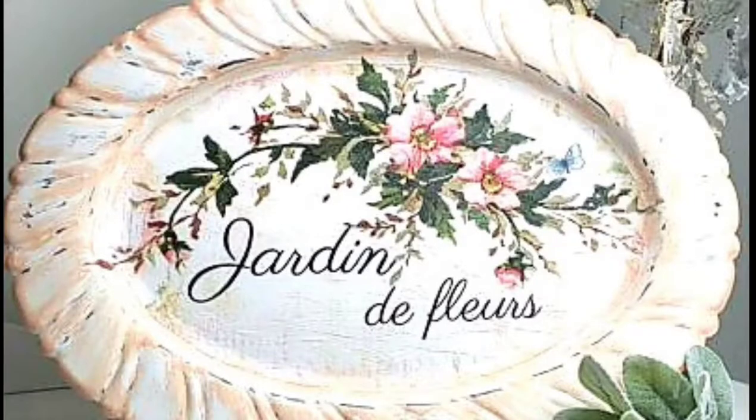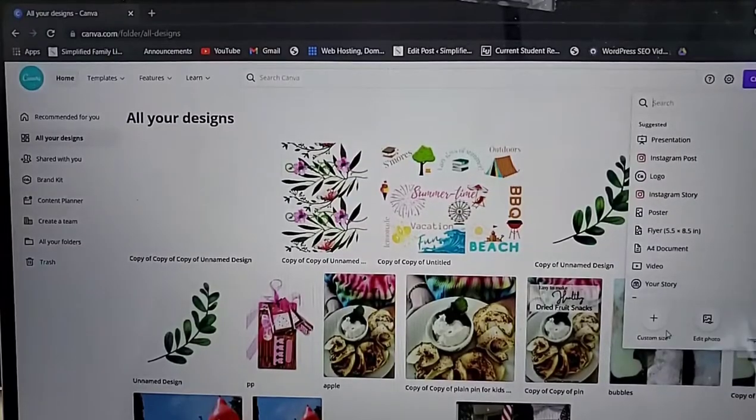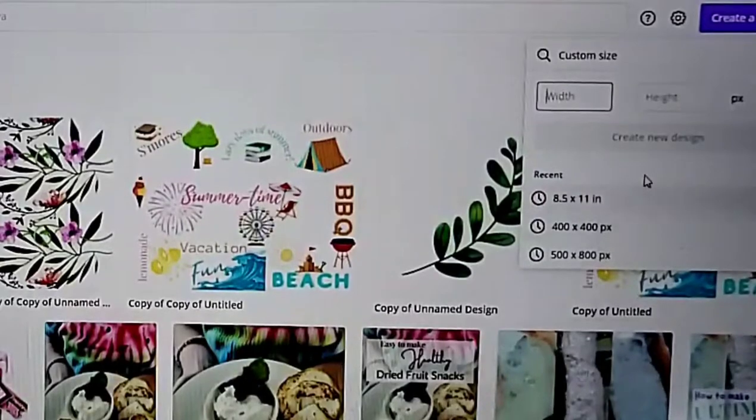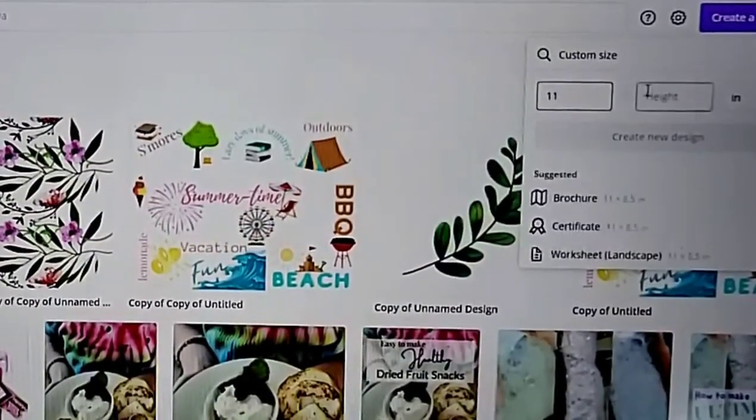You're going to want some white standard tissue paper, some printer paper, some repositioning spray adhesive, and some printable graphics from online. You're also going to want a pair of scissors and just a basic inkjet printer.